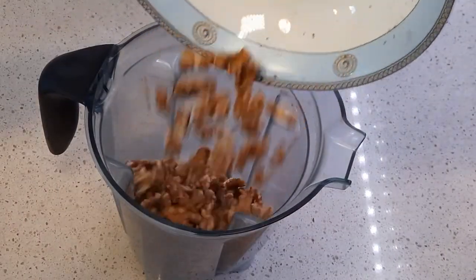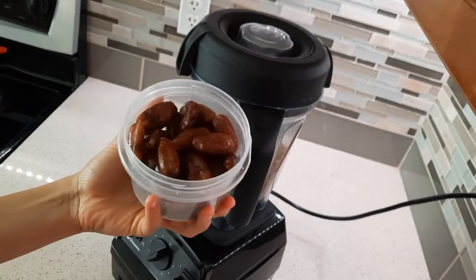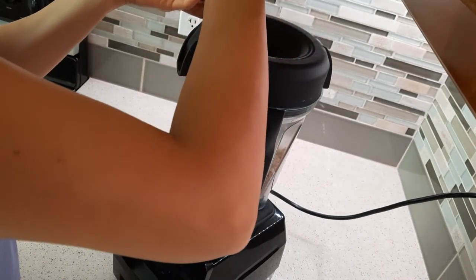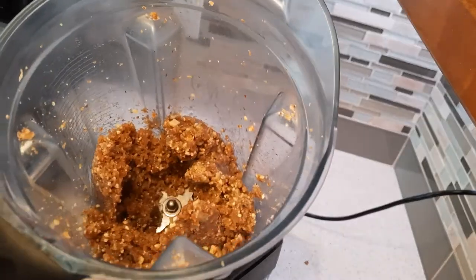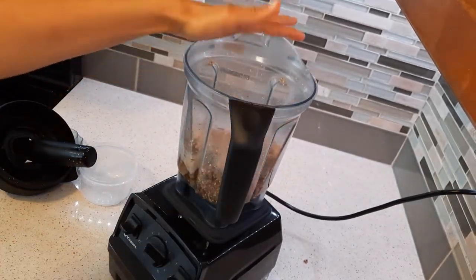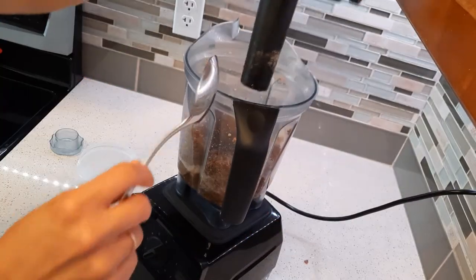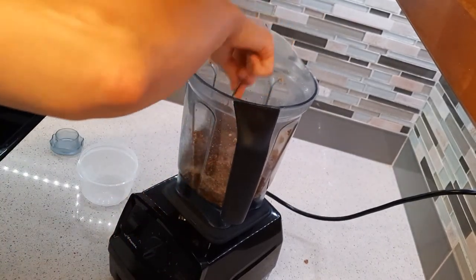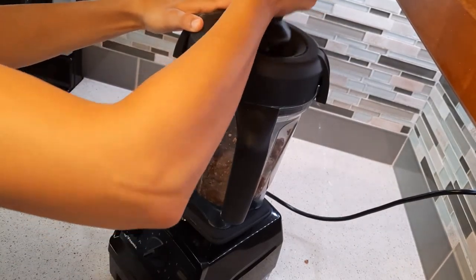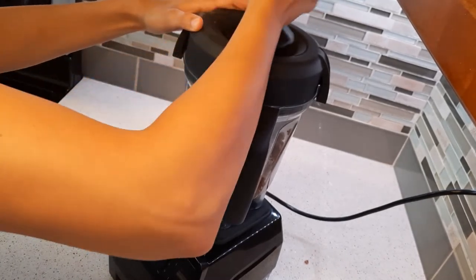Coming back to our walnuts, add them to your blender or food processor and blend them on their own for the first minute or two. Next, add your dates one by one to allow everything to mix. Make sure you've removed the pits from your dates before doing this step — any type of dates would work well here. Once your dates and walnuts are blended well, add your flour, cardamom and salt. Your blender might need a little help, so feel free to pause and scrape the sides with a spoon a couple of times. If you like, you can also add other spices at this step such as nutmeg, cinnamon, saffron or any other spice of your choice.